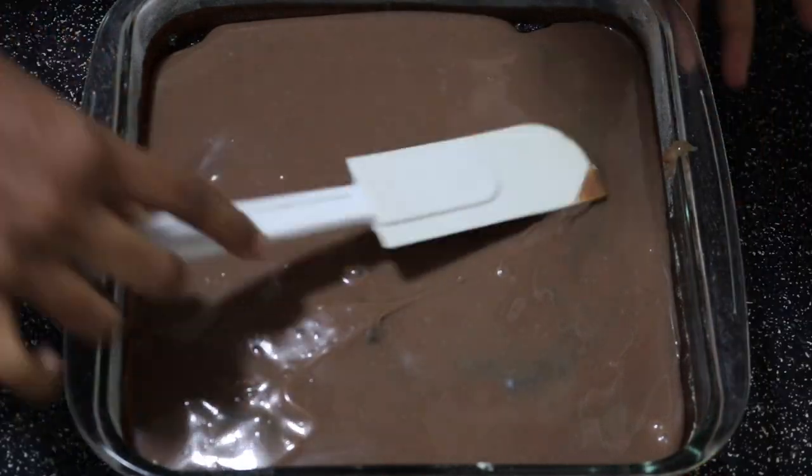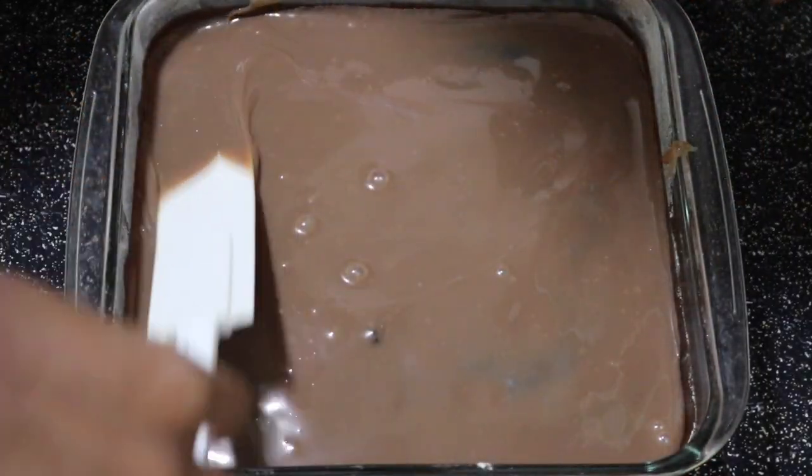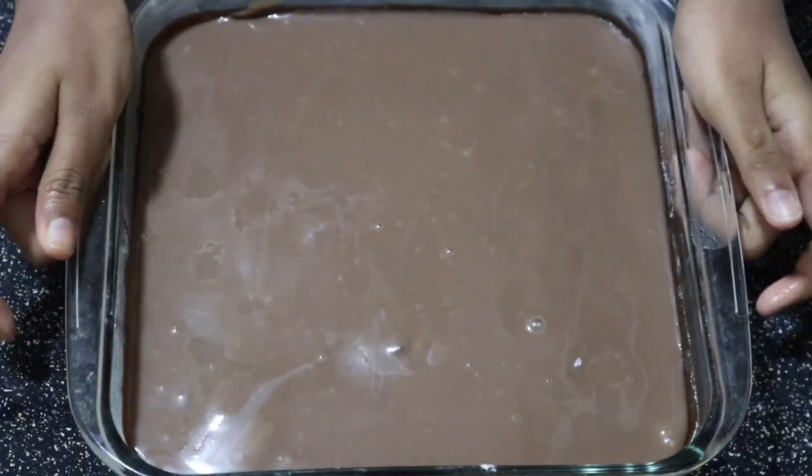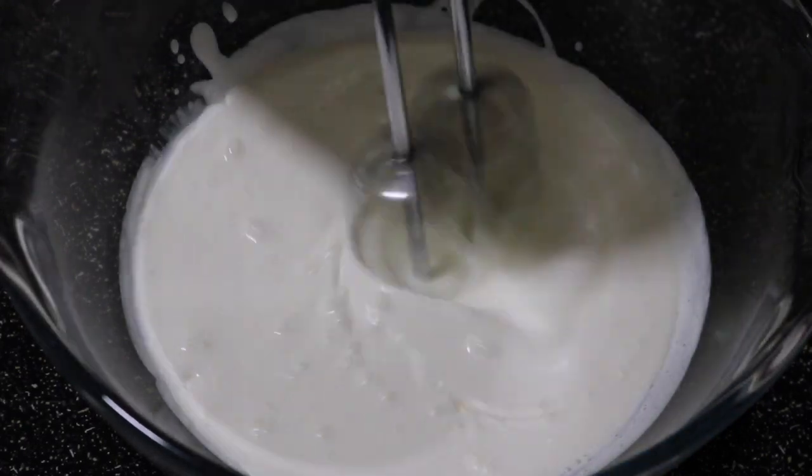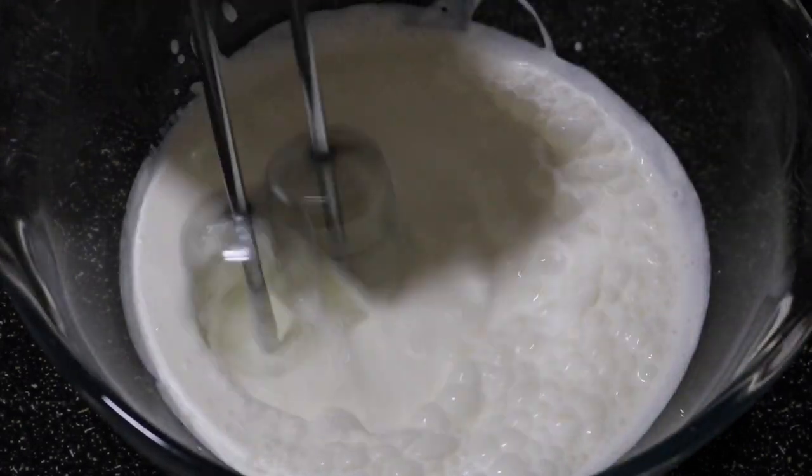Using a spatula, spread the condensed milk mixture toward the ends and cover the full cake with it. This does not have to be perfect. Now let's pop this in the refrigerator while we make the whipped topping.